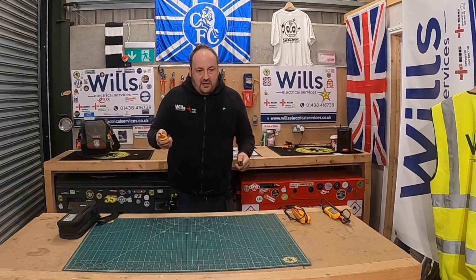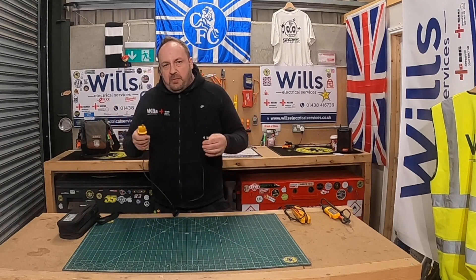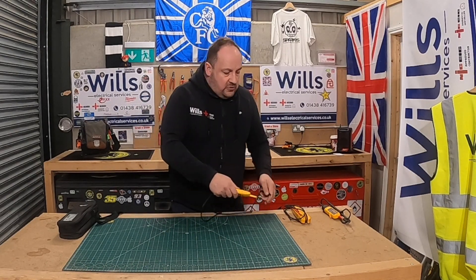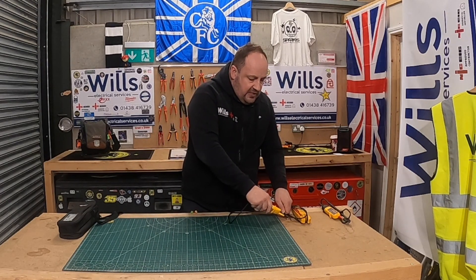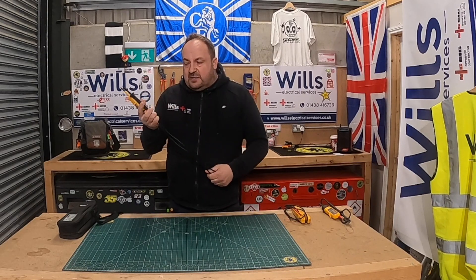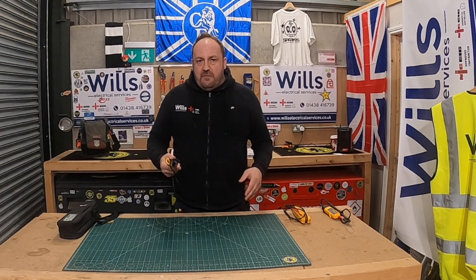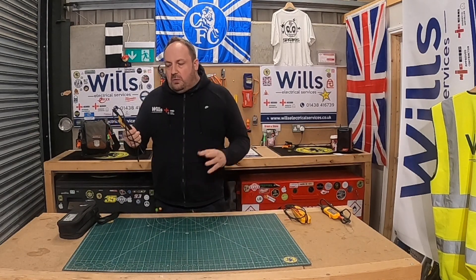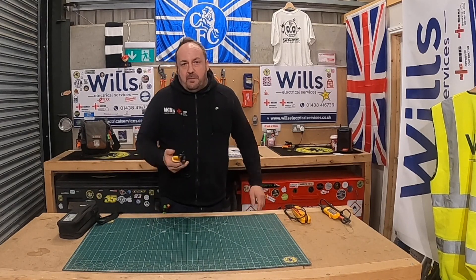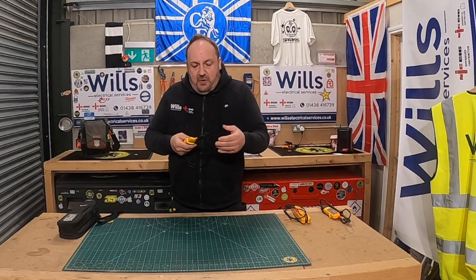Another great thing is the continuity function — I absolutely love continuity testers, and god knows where we'd be in our trade without them. It's probably the biggest game-changing tool we have: testing fuses, testing switch lines, finding cables, crudely checking if switches are earthed or lights are earthed. One nice thing is how small and light it is. Because it's cheap I don't always respect it as much as other testers, but I've bought quite a few of them now and I really do like them.